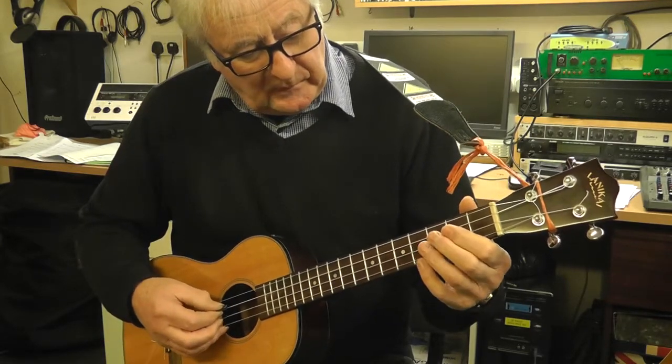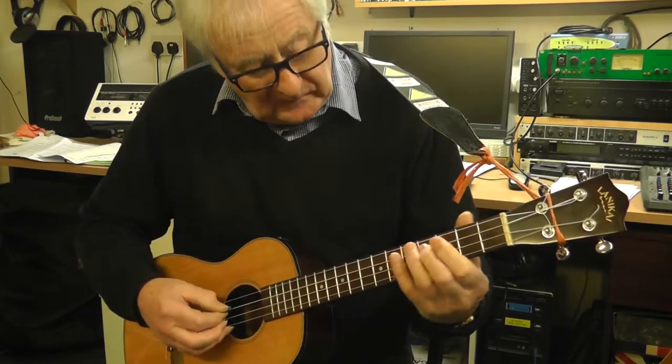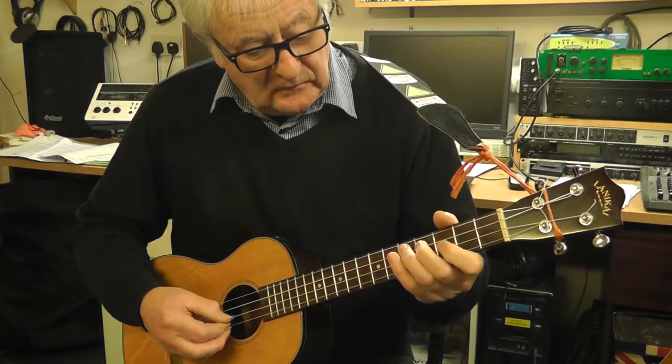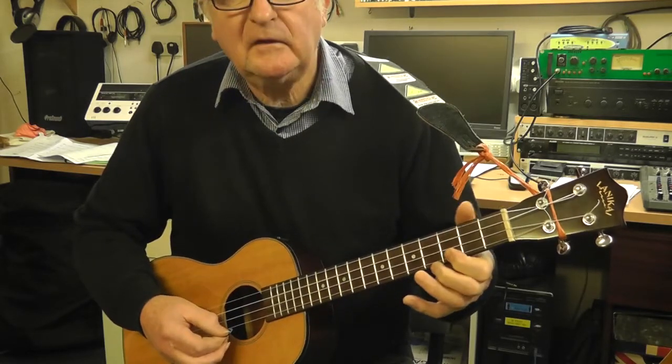Or you could play them here — you could play the open C, play the E there, then the G, A, and the C.